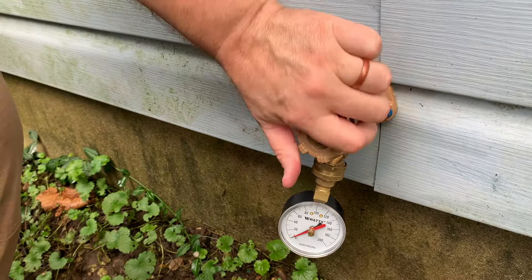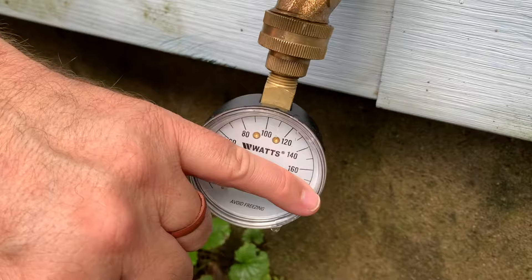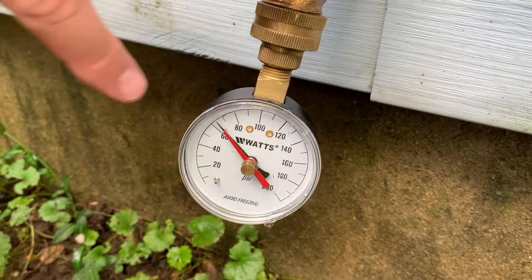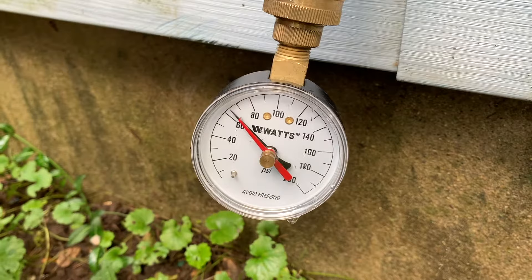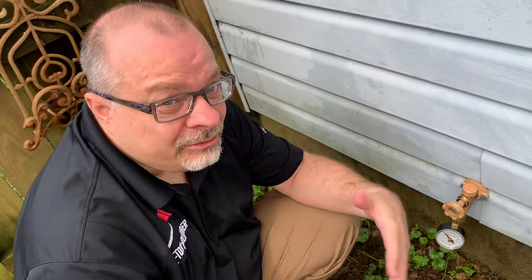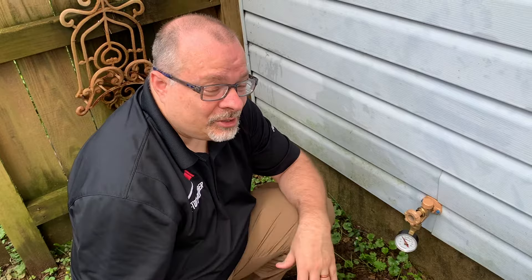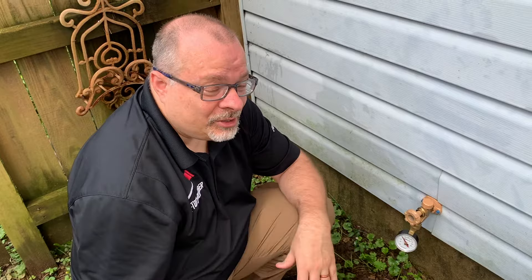Simply turn the gauge on. Make sure it's not leaking, which it's not. We're at about 65 pressure right now, which is pretty good. Now keep in mind that the older a home is with older pipes, you do not want to go all the way up to the 80–85 limit, because those older pipes are going to have a lot of water pressure on them. They could have fittings that are corroded, and could bust easier. So you probably want to keep it at around 50 to 60 in there regardless.